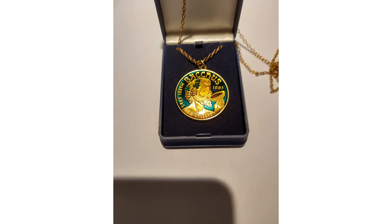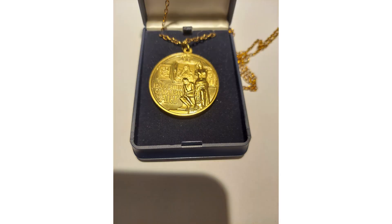This is a Bacchus medallion that is very similar to a doubloon. This one is actually the size of a doubloon. That's the back.